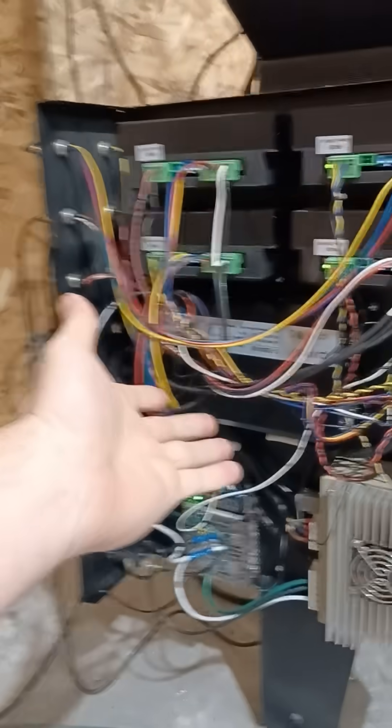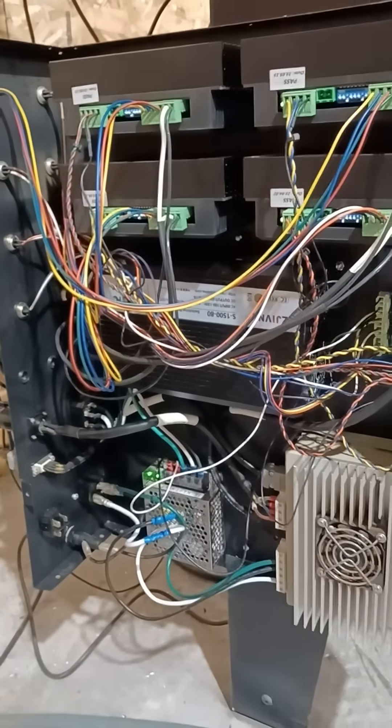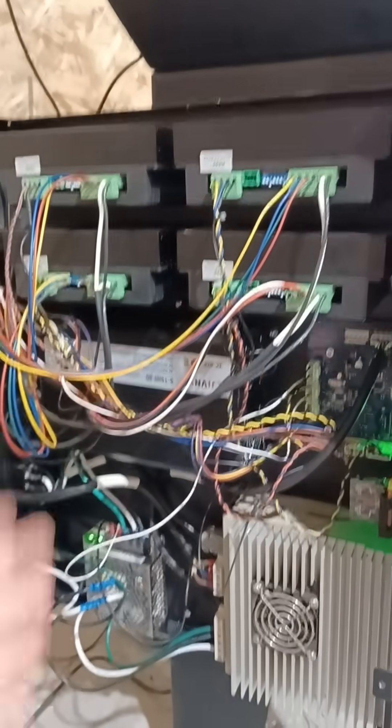I've also got some big motors I'm going to be putting on, and I need to be able to turn these up. They're from the factory set at 3 amps and I need to go to 5 amps, so I needed more power.